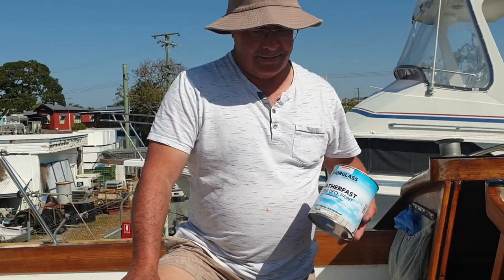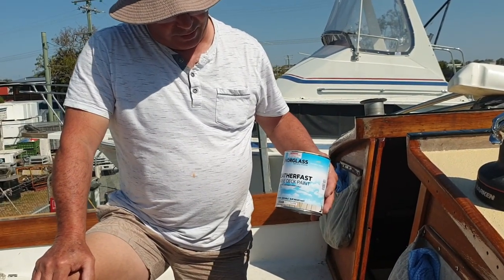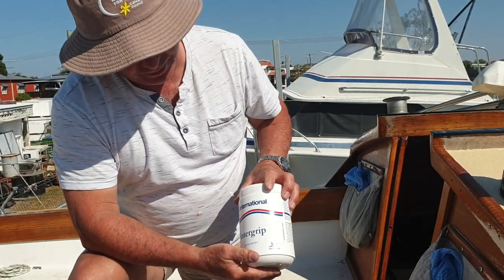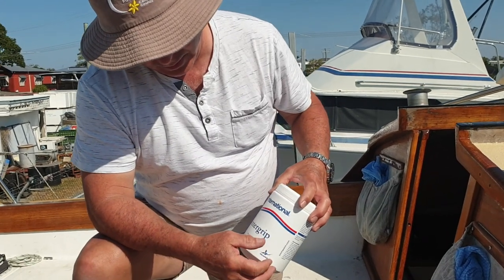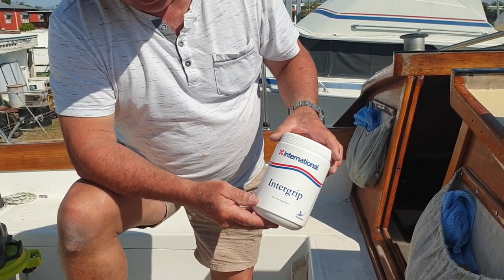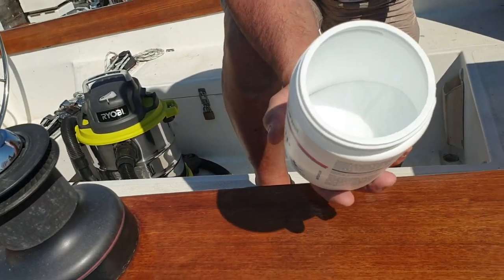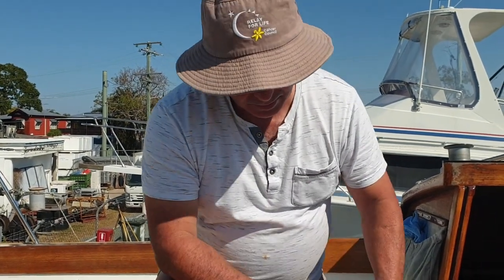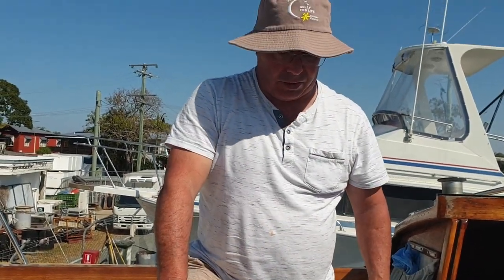We're nearly done on our new non-skid deck paint. We use a Norglass WeatherShield WeatherFast Marine Deck Paint and Cream with an InterGrip non-skid additive. They're like little baubles — they go in the paint and add a little bit more grip. It just looks like white powder, like sugar. We've got a 4 litre tin that we've been using — it's a bit rough now.